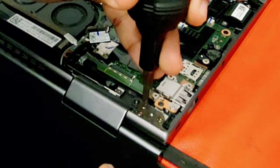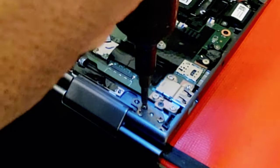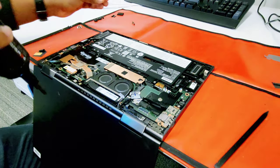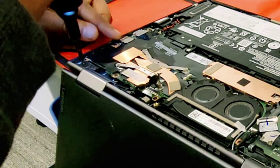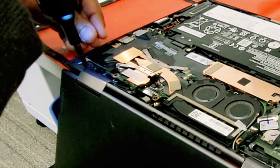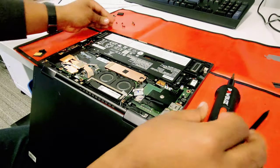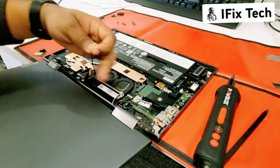Let's proceed removing the hinge screws. Remove four screws from the right side. Remove the four screws from the left side. To facilitate removing the panel, you can tilt it back like this. Don't forget the antenna cable.